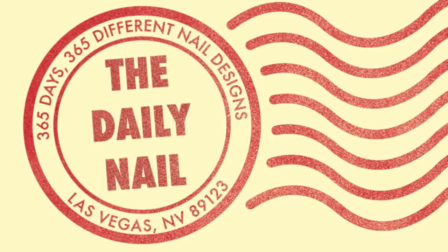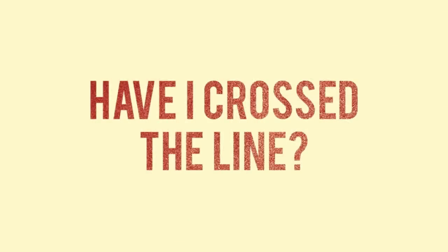The Daily Mail Tutorials! Today's tutorial is: have I crossed the line?